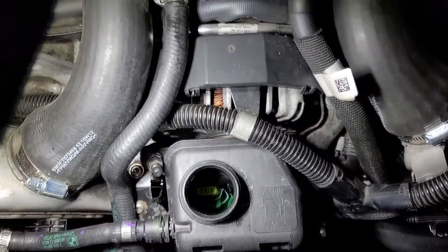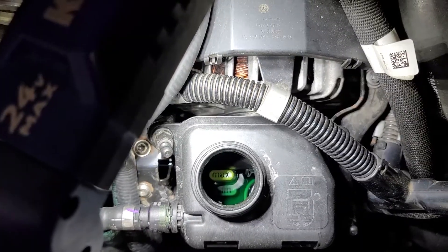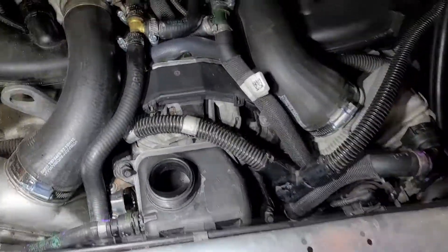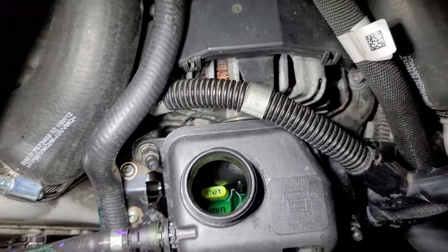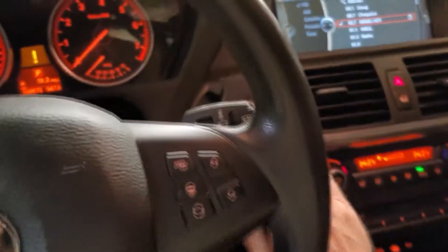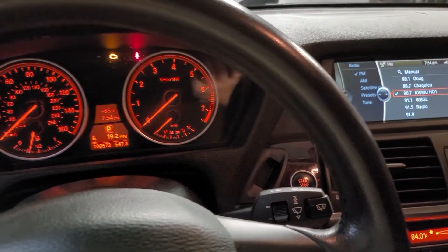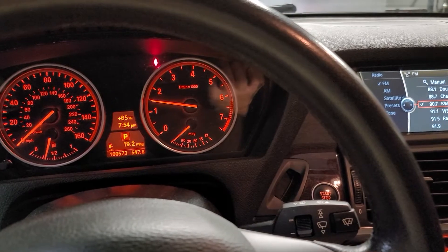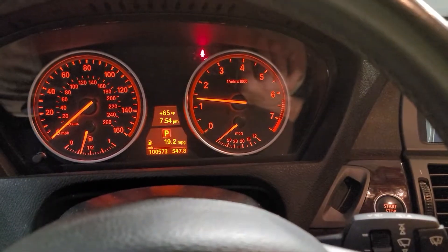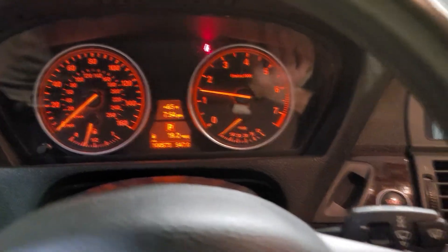As per my other experiences with this procedure, it hasn't been quite 10 minutes but I don't hear it doing anything anymore and there's no action in the reservoir. The coolant is right where it needs to be. I'm going to call it done. Let's take it for a drive and see if we get the message — no more message! That's awesome.